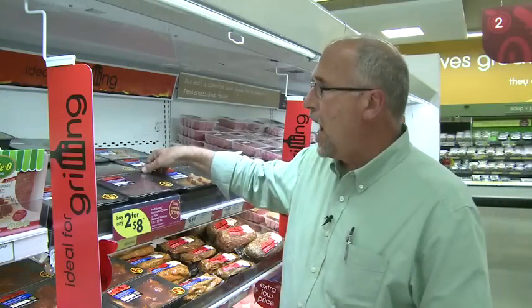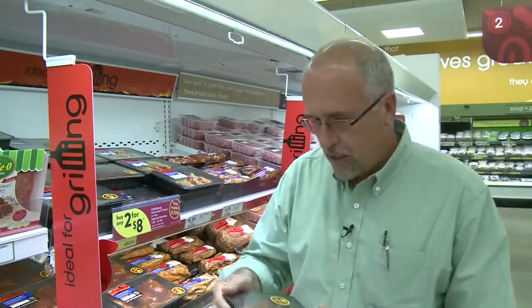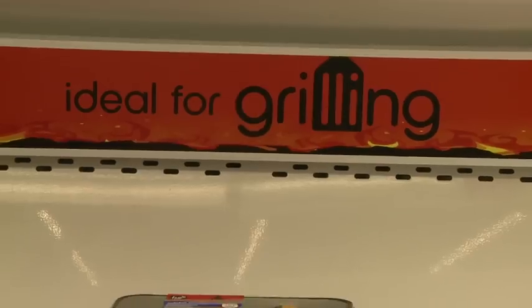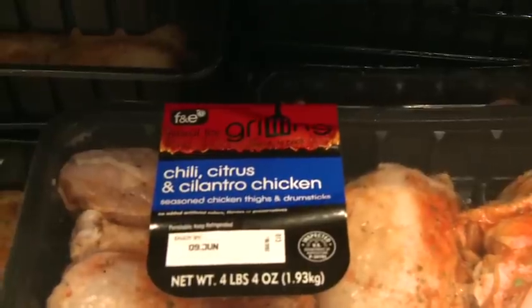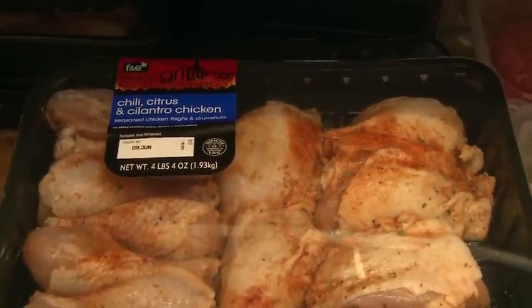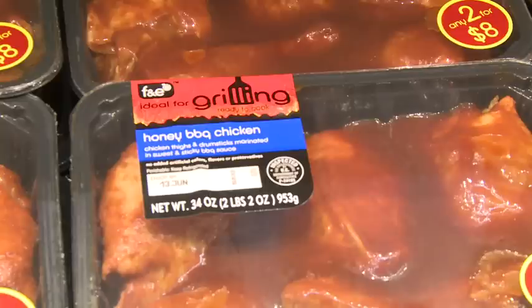We've come out with five new sauced items that are all ready for the grill. We have a smoky barbecue boneless pork chop, buffalo-style thighs and drums, a lime and cilantro chicken breast, and a honey barbecue thigh and drum.